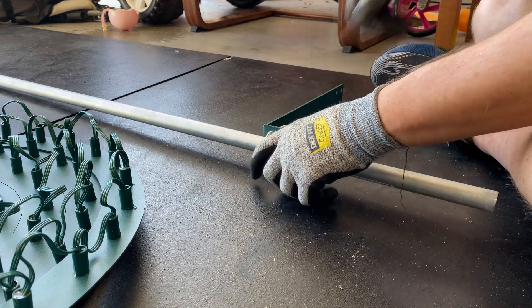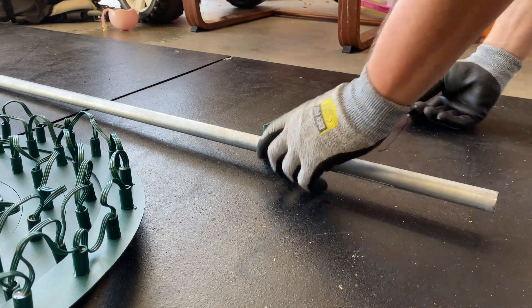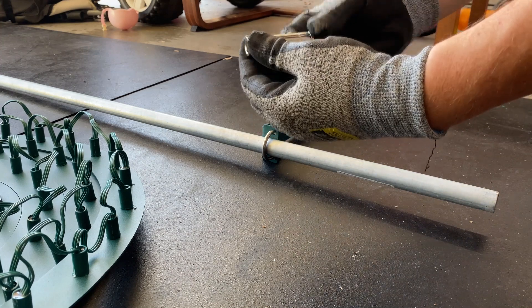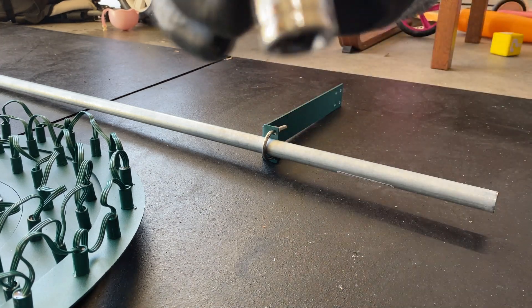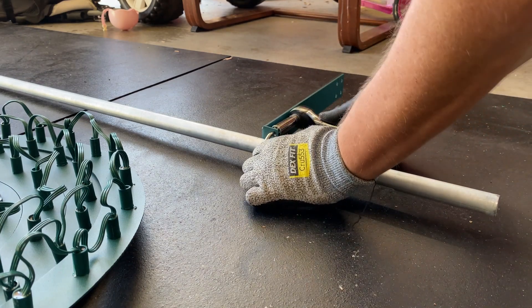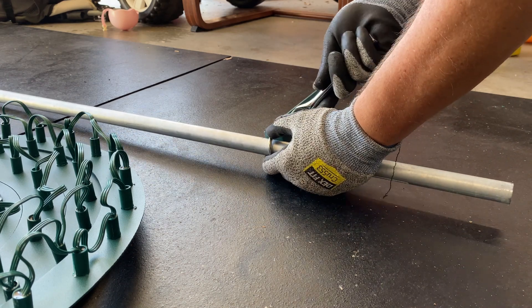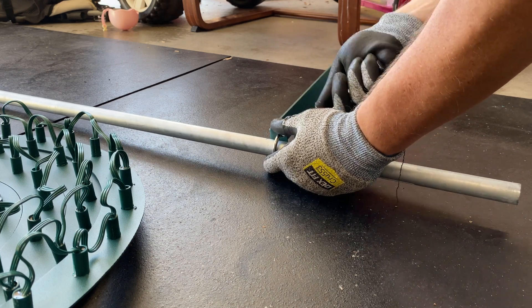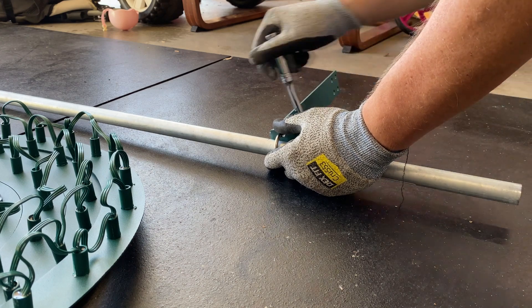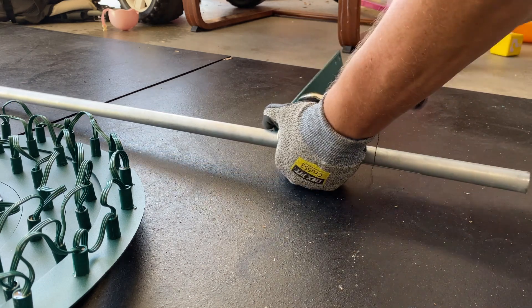Getting that cinched down — I'll grab a socket to tighten it a bit more. A lot of this I ended up hand tightening, but this part seemed particularly important to get moderately tight. This was an 11-millimeter socket. Tighten to your preference and you'll be set.